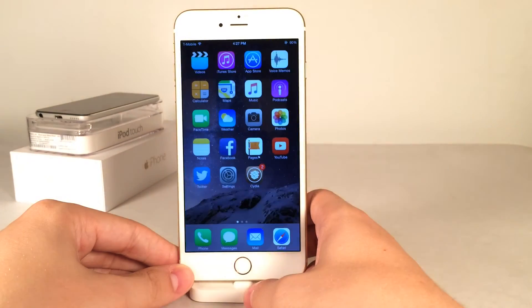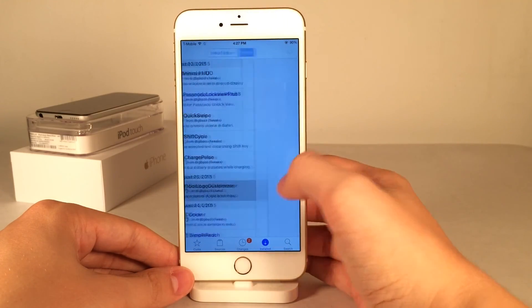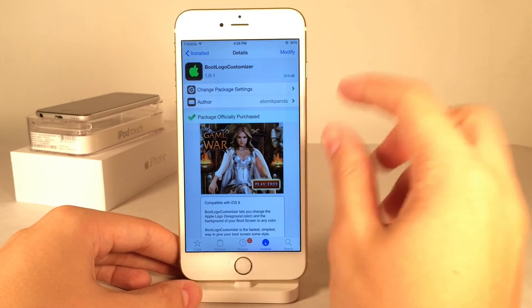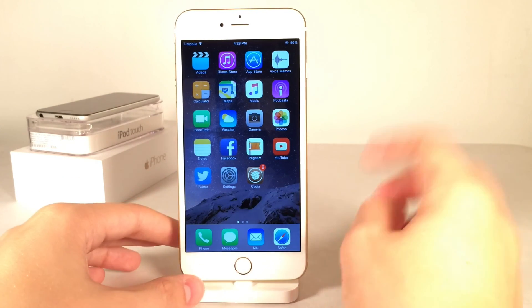That's pretty much all for this tweak. Once again, it's available on Cydia for $1 — it's called Boot Logo Customizer. It allows you to change the respring logo on your device, and it also works when your device is booting up just for a few seconds right before it fully boots up. Thanks for watching — be sure to let me know what you think about this tweak in the comments.